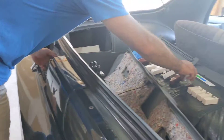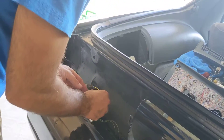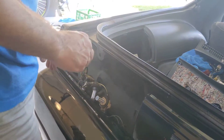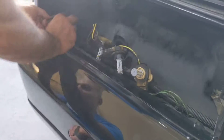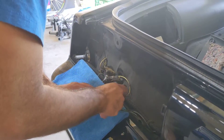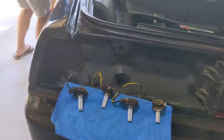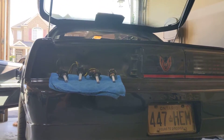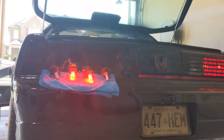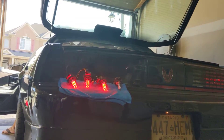The reverse is 1156 — slightly different bulb. That's it there. Now I'll show you the lights — I'll turn them on. Got the brake light on, the tail lamp on. See the difference.